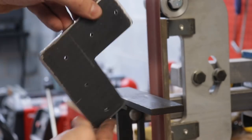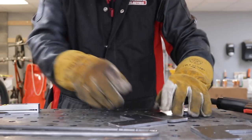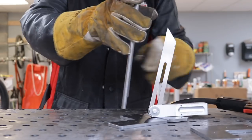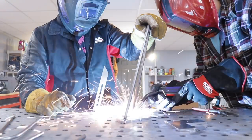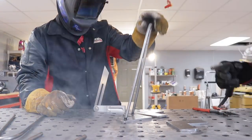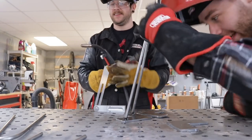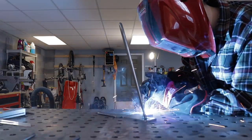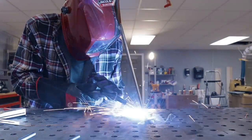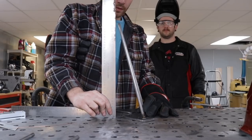Once everything was sanded smooth, I could get prepped for welding. Having Johnny there as an extra set of hands and as a stand-in welding coach was really helpful. He was able to hold the piece at 15 degrees while I tack welded the pieces where they needed to be. My welds definitely weren't pretty, but they were strong, especially once I came back and filled in all the way around the rods. And if you are somebody that hasn't but is interested in welding, Johnny and I made a video to hopefully help walk you through that — make sure and check out the link in the description.